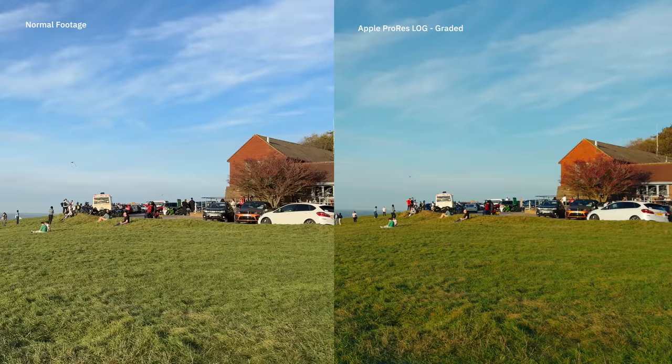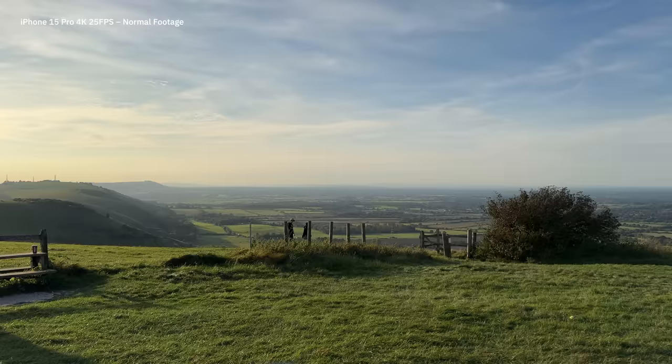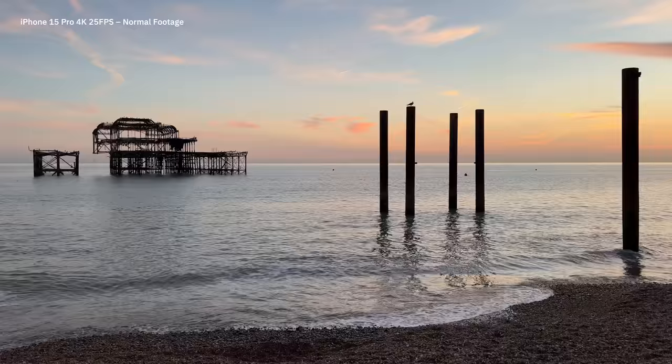Obviously not everyone is going to want to shoot log all the time on their phone, so it's important to see how the iPhone performs without shooting log. The overwhelming news is that the iPhone is still leading the pack — the iPhone 15 Pro continues to lead mobile videography even for a standard look. Its stabilization is still leaps and bounds ahead of any competitors. There's a lot of fair discussion about the best camera manufacturer for smartphones in photography, but with video, Apple is out ahead of the pack.